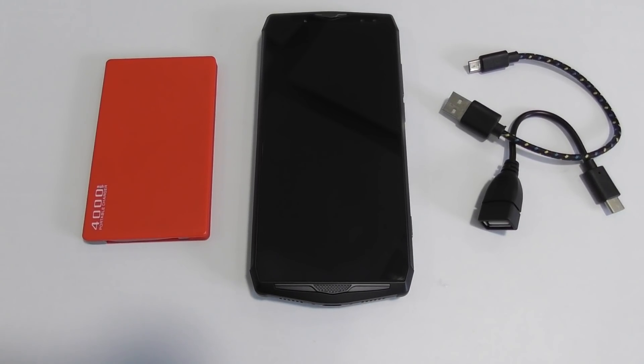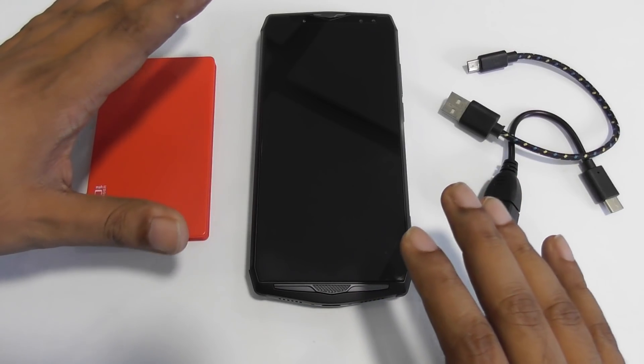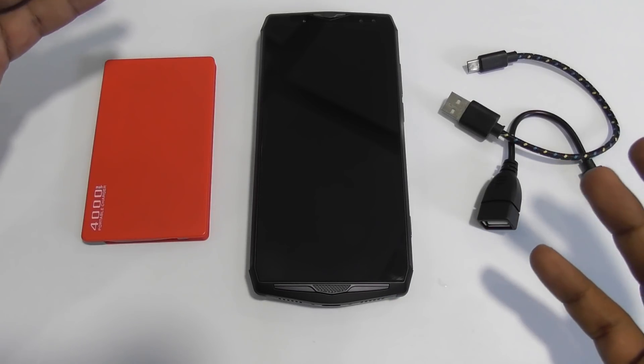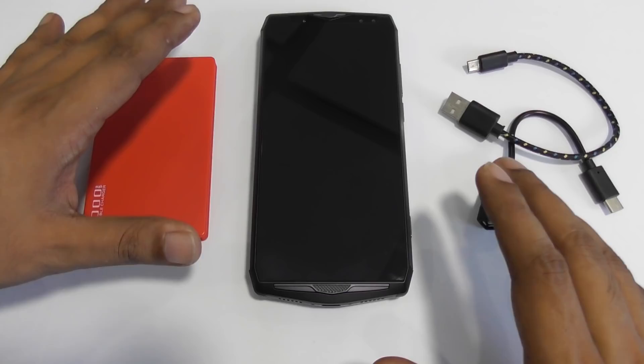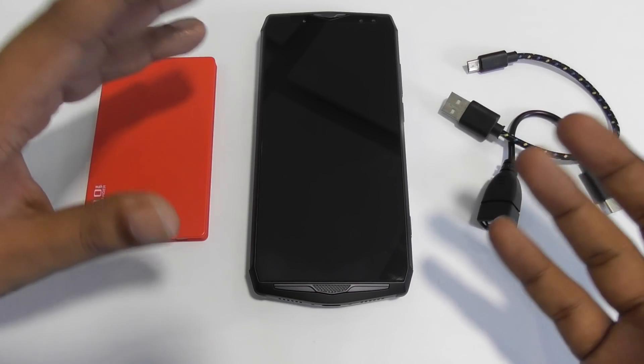Here is the title: the phone that can charge your power bank. You may not have heard of this before — a phone that can actually charge your power bank. This is the Uliphone Power 5. There are a lot of big-battery mobiles in the market, but this mobile has a very unique feature: it can work with any kind of device that has micro USB or even Type-C.